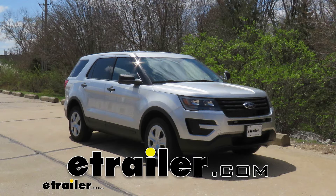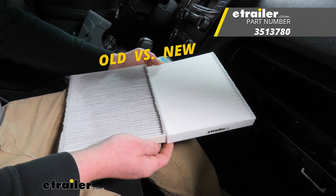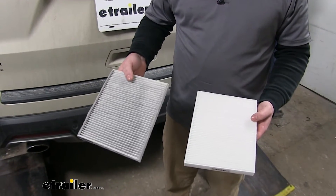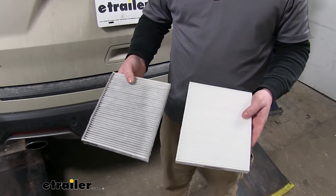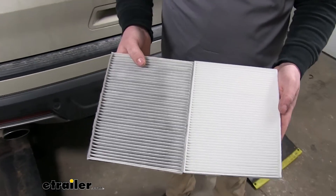Today on our 2018 Ford Explorer we're going to be taking a look at and showing you how to install the PTC Custom Fit Cabin Air Filter. As you can see, we have the original cabin air filter right here and the new one right here. This comes out of a 2018, so it's a fairly new car with not a whole lot of miles, and right away you can see the difference in color.